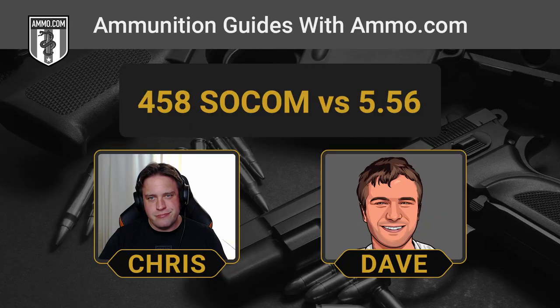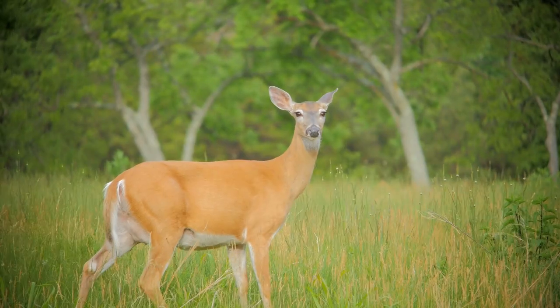The .458 SOCOM was basically developed using a .50 Action Express case, which is what is typically fired out of the Desert Eagle. They elongated it, gave it a little bit of a bottleneck, and put it down to .458 caliber, and boom, you got the .458 SOCOM ready to go. Right away I hear bottleneck, and I know that precludes it for hunting in a lot of places where straight-walled cartridges are necessitated by state law for whitetail.